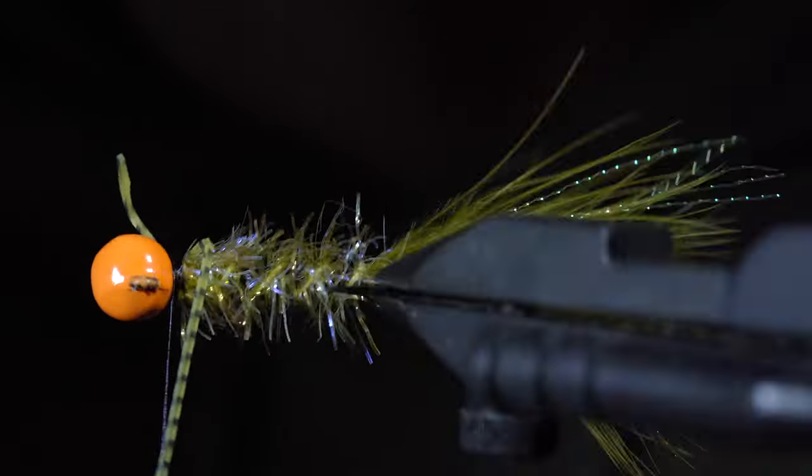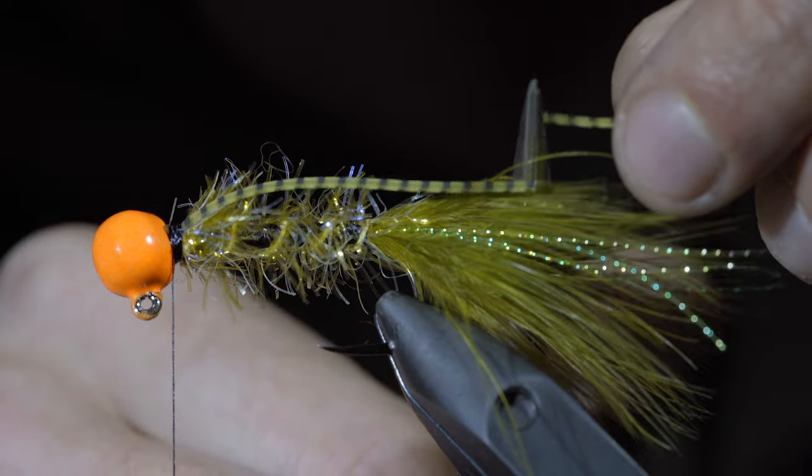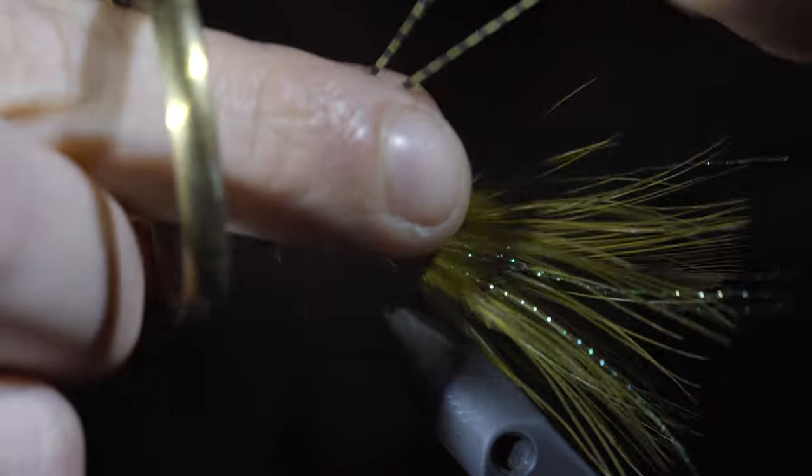Once complete, we will snip the excess tag end free and then snip it to length — roughly about half the length of our marabou. Repeat this process, tying one in on the other side.